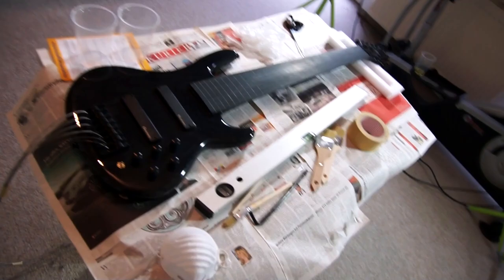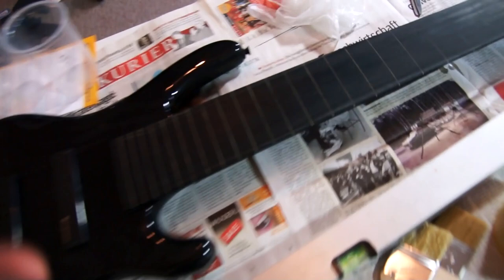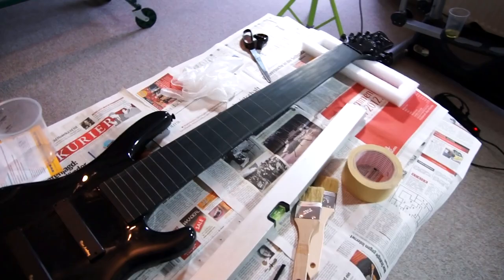I'm preparing the bass now. What I did so far is sand down the fretboard a little bit. Afterwards I cleaned it off with some alcohol based substance to get rid of all the grime and silicones. Next step would be applying tape to the edge of the fretboard.